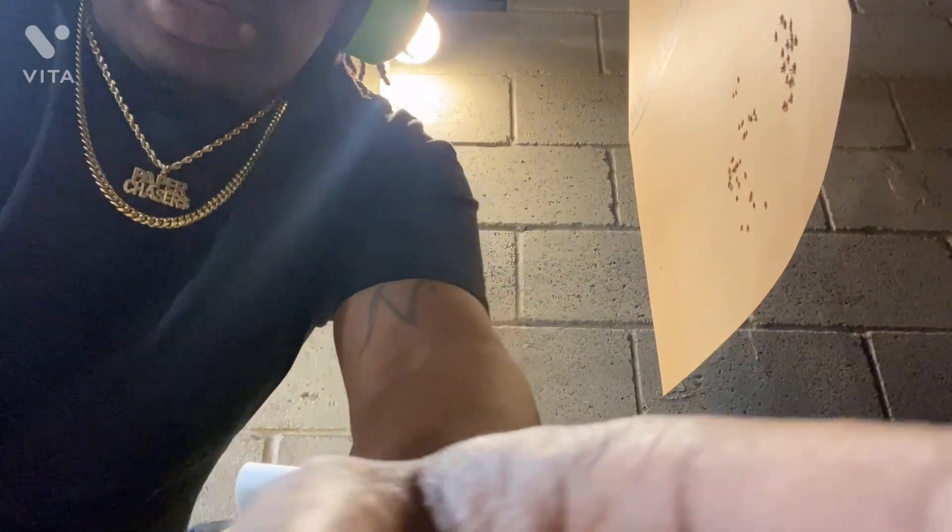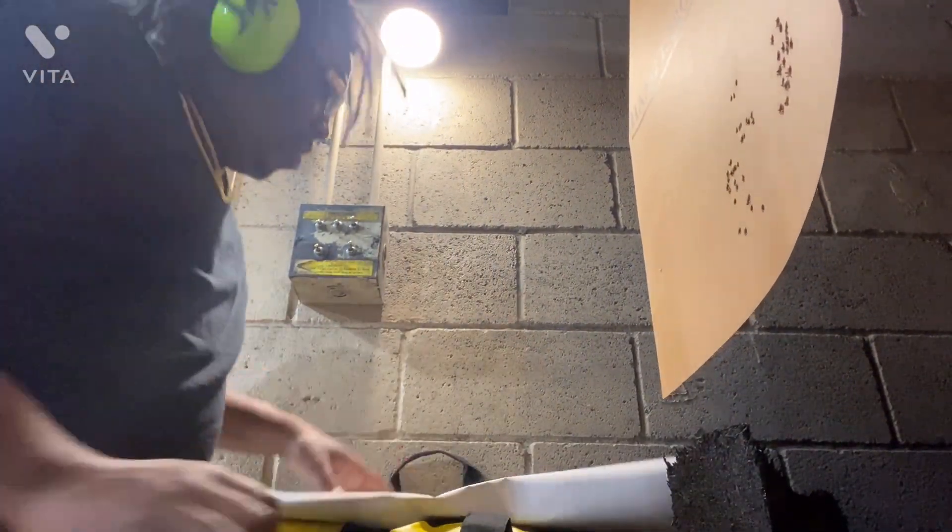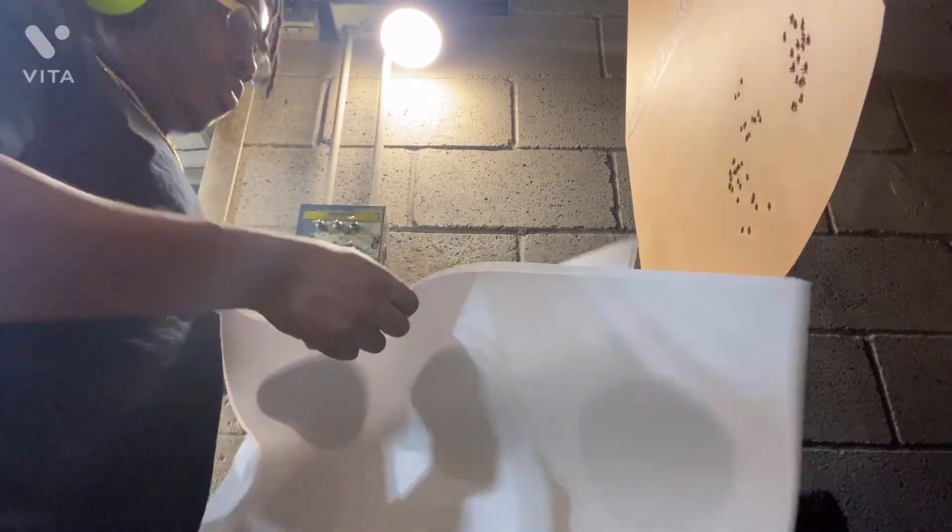I forgot my tripod, so it's pretty hard to kind of set time up. Might have to have Mike hold the camera, but he's willing to get something to drink, so right now they gave me some tape. We're gonna get the target taped up real quick.